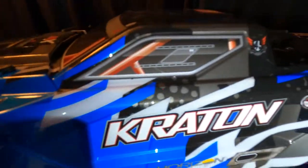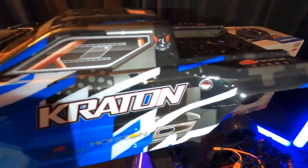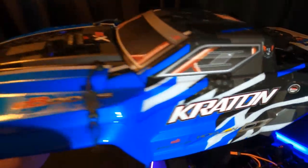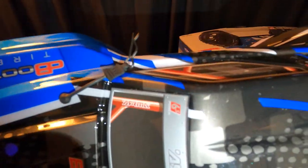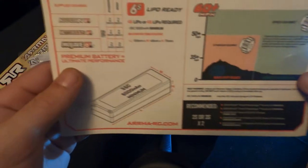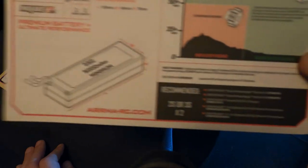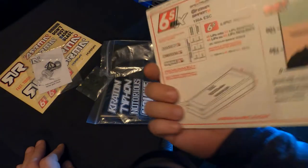Look at the body — it looks good. They did a phenomenal job on the body. It has these clips that attach the truck body to the frame. They also have these attachments so you don't lose the clips, which I've done a million times. There's also a nice little breakdown chart for the battery and other info.